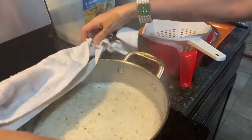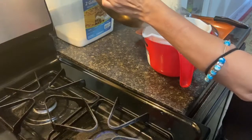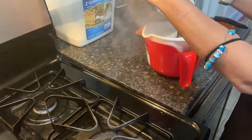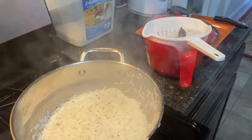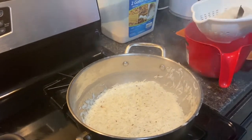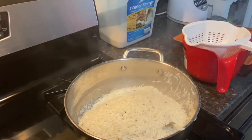Now our rice looks done — they should look like that. What you want to do is get a strainer and a bowl, you want to pour out the remaining excess water that is in there — not the whole thing, we're not gonna pour the whole thing out. Pour it right back in — that's the rice.